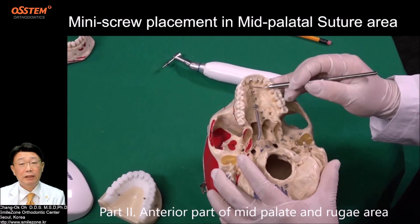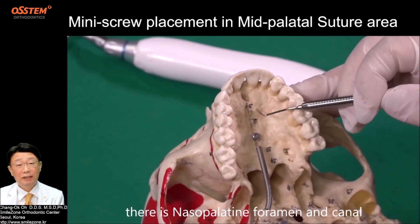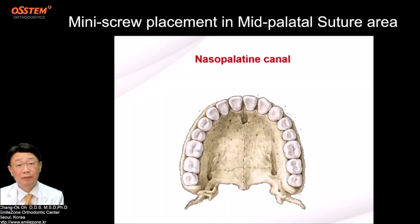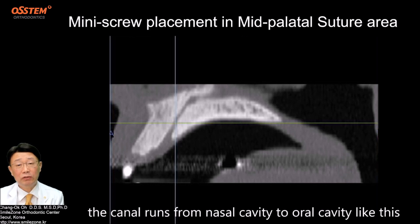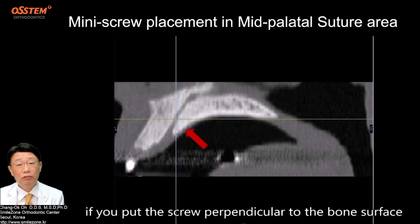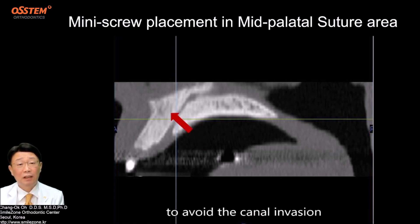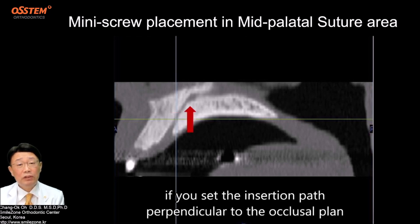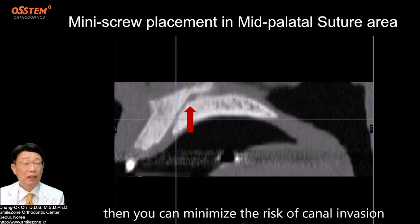Part 2: anterior part of the mid-palatal suture and rugae area. In the anterior part of the mid-palatal suture, there is a nasopalatal foramen and canal. As shown in the CT image, the canal runs from the nasal cavity to the oral cavity. If you put the screw perpendicular to the bone surface, there is a risk of invading the canal. To avoid canal invasion, if you set the insertion path perpendicular to the occlusal plane, you can minimize the risk of canal invasion.